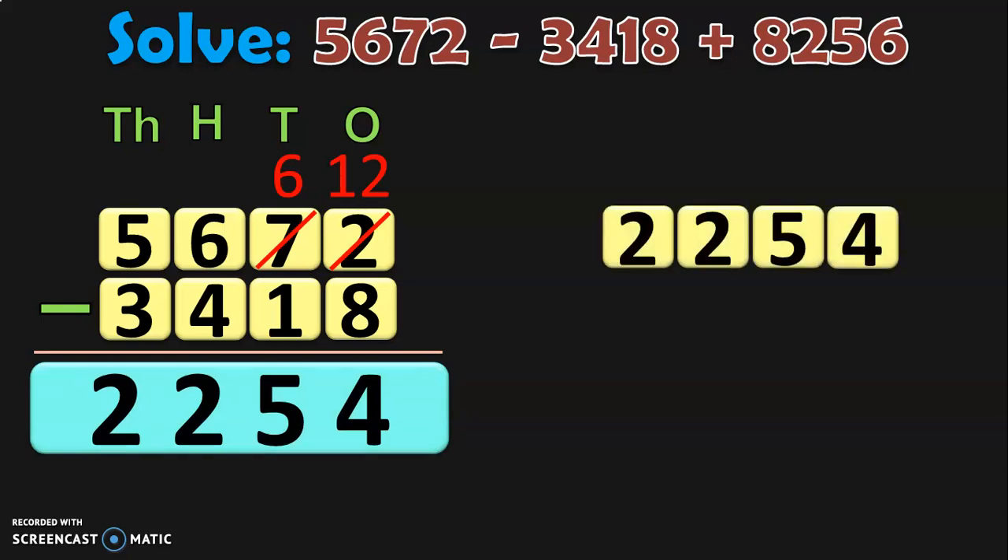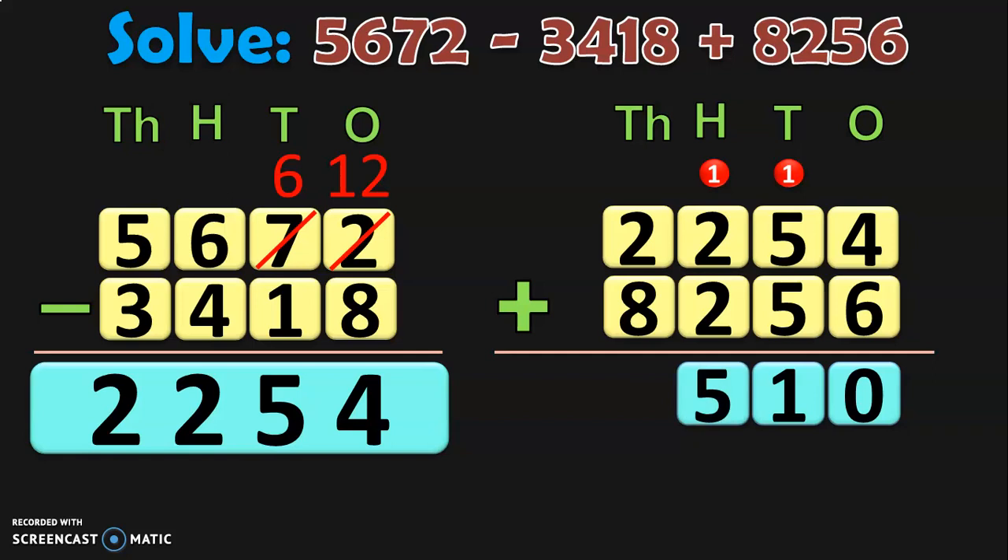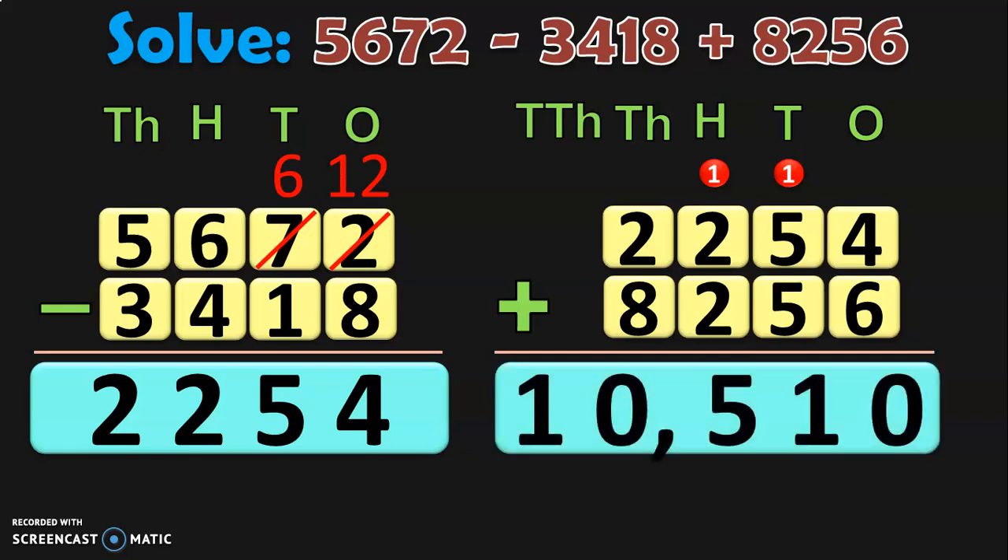To this answer 2,254, now add 8,256. Begin from the ones place: 6 plus 4 is 10 — 0 and carry 1 to tens. In tens place, 1 plus 5 is 6, 6 plus 5 is 11 — 1 in tens and 1 carry over to hundreds. In hundreds place, 1 plus 2 is 3, 3 plus 2 is 5. In thousands place, 8 plus 2 is 10 — 0 in thousands and 1 in ten thousands. So you are getting the same answer as before: 10,510.